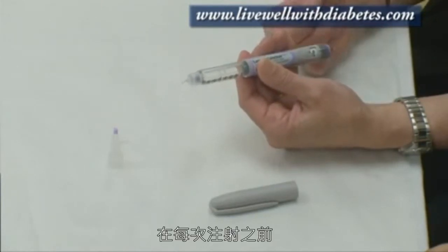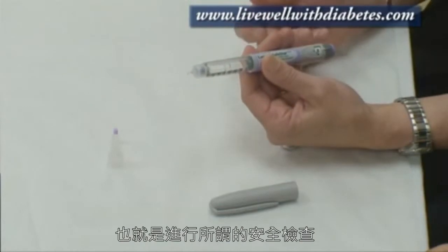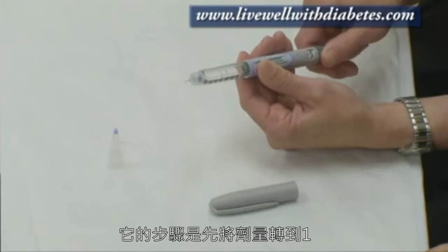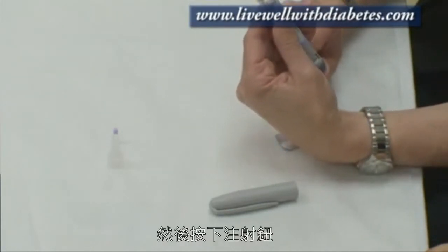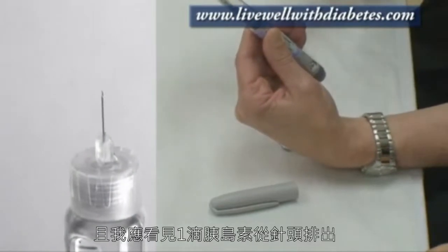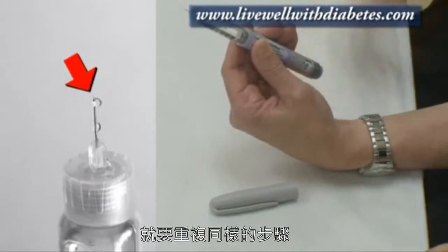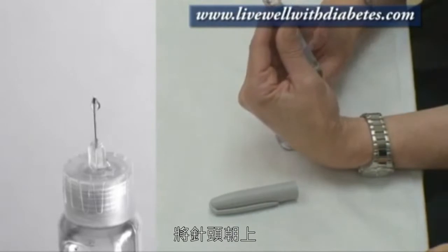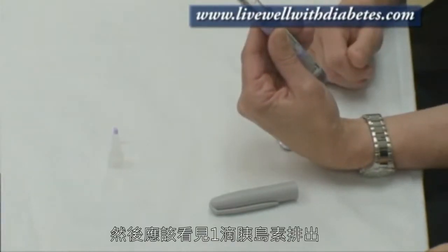Before each injection I'm going to prime the pen, or do what's called a safety check. To do the safety check, I would turn it to number one, point the needle up, and push the button. When I push the button it will turn to zero and I should see a drop of insulin come out. If I don't see a drop, I repeat this step — turn it to number one again, point the needle up, push the button on the end, and I'll see a drop of insulin come out.